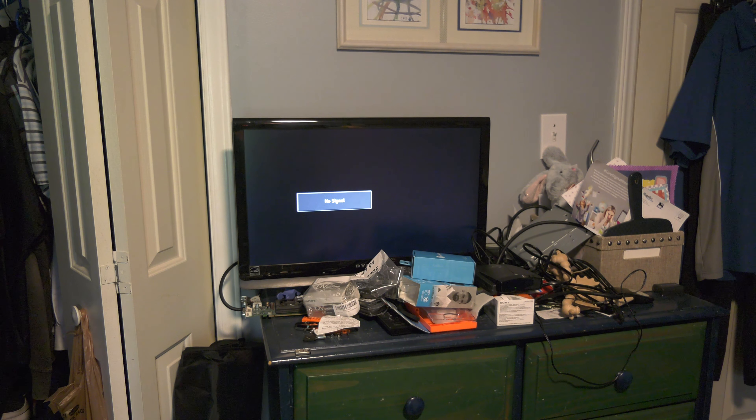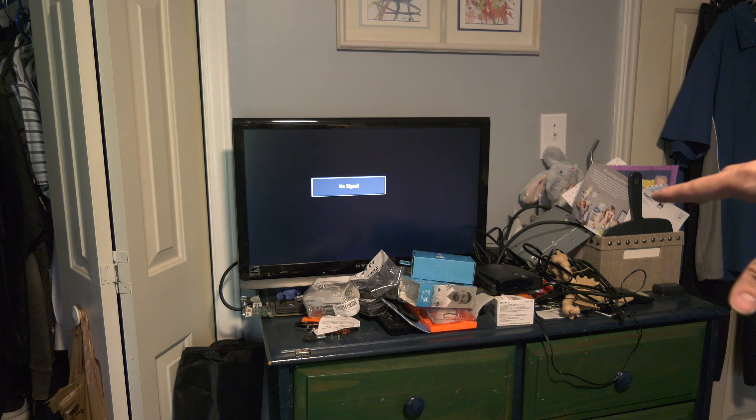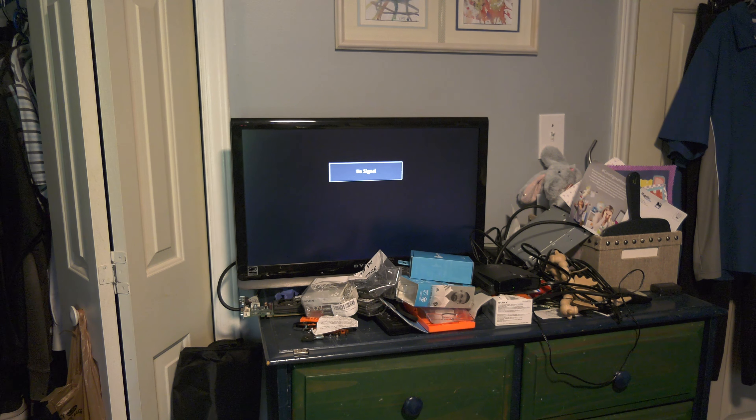I have gone ahead and plugged it into power, plugged it into the TV, and it is in the on power state. Currently there's no signal going to it, hence the no signal on my TV. I do apologize for the mess on my dresser — it's just a bedroom, things go on the dresser all the time.